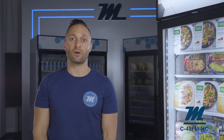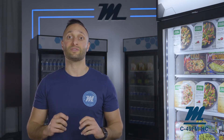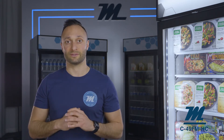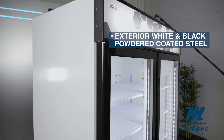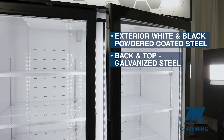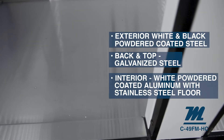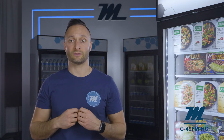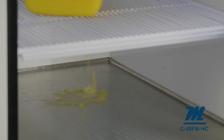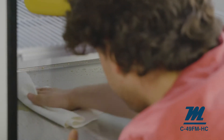Knowing the materials, construction, and hardware of this freezer is important because it will give you the confidence that Magali units will stand the test of time, even in the toughest commercial environments. The exterior is constructed of white and black powder coated steel, while the back of the unit is galvanized steel. The inside walls are bright white powder coated aluminum and the floor is stainless steel with quarter inch curved edges and corners. The curved corners prevent bacteria from sitting and growing in small crevices along the floor, and the stainless steel floor protects against food products that may spill down from the shelves.